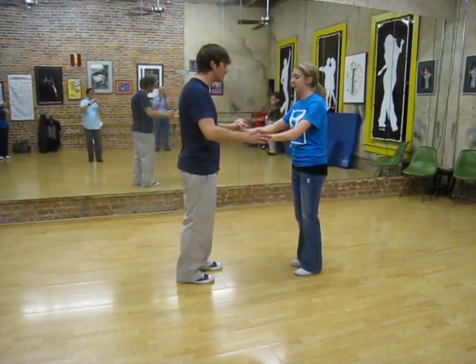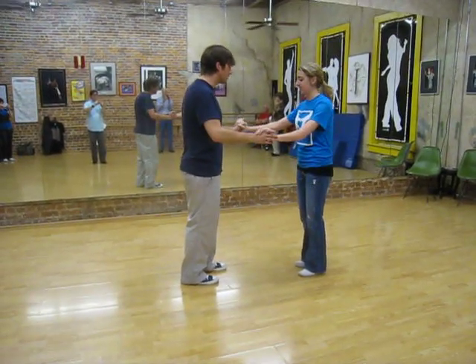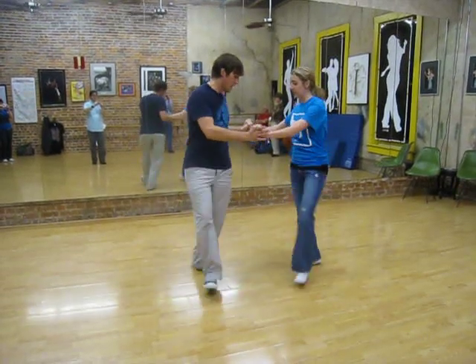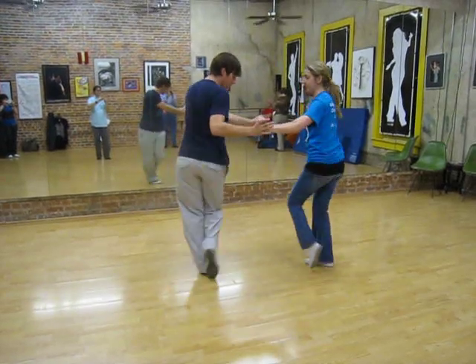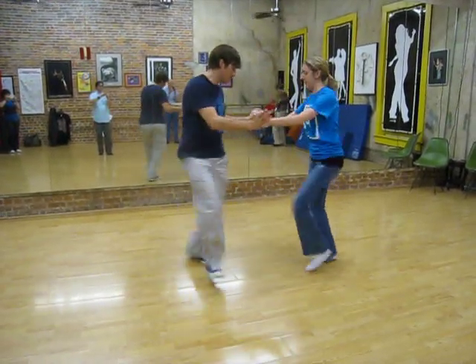We started with just the idea of swivels, being on the weighted foot. So we start left foot: in, out, in, out. So toe, heel, toe, heel.